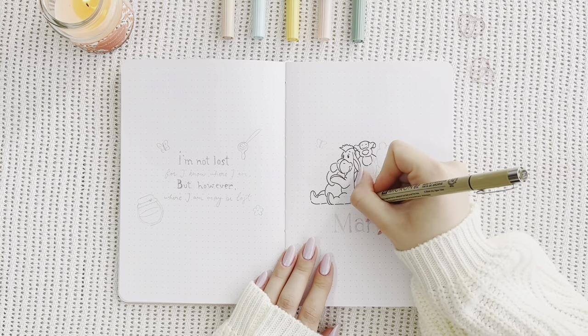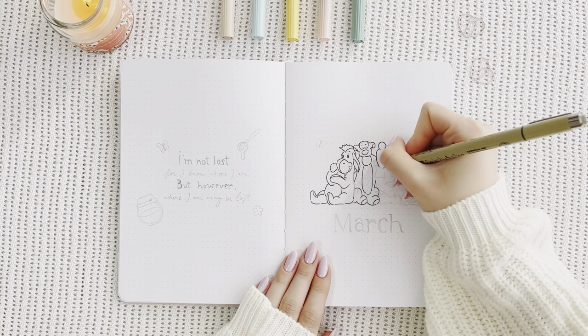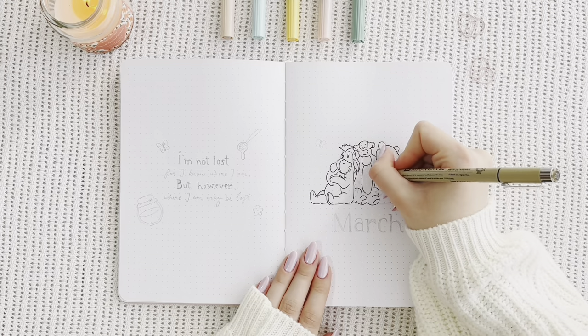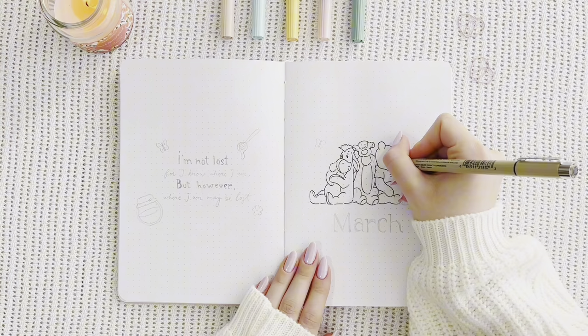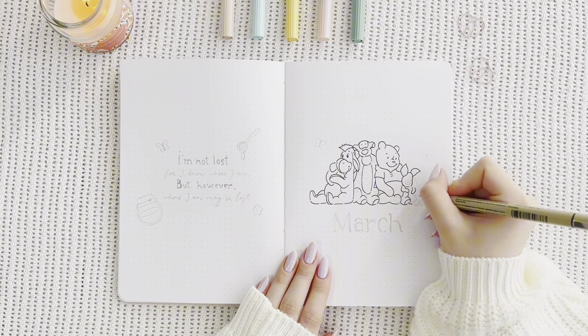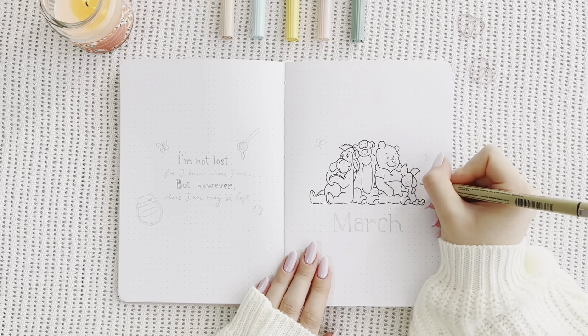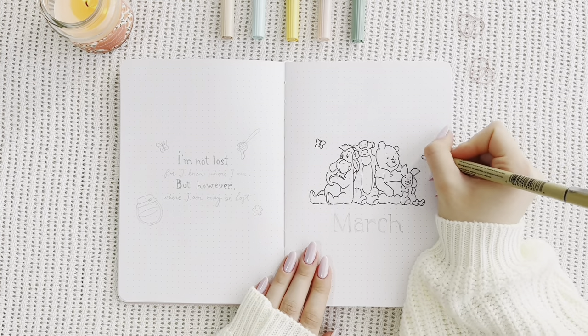I am using a Sakura Pigma Micron fineliner to outline all the characters on the front page. This was quite complicated because I've never actually drawn so many characters in one single place, but I think in the end it looks pretty fine. If you want any more details about the supplies that I'm using, they're going to be listed down below in the description box.